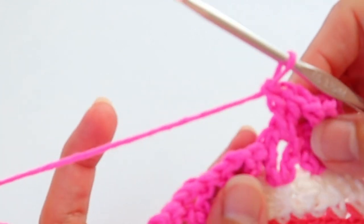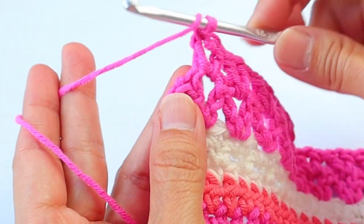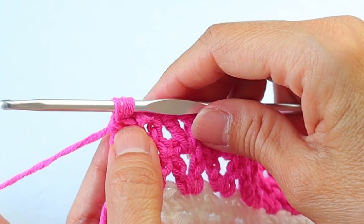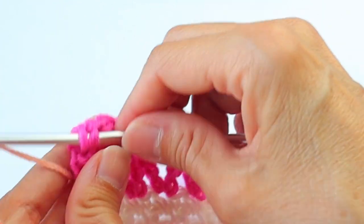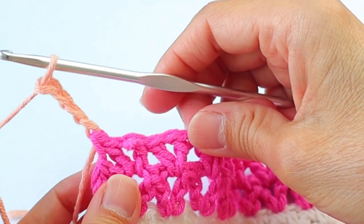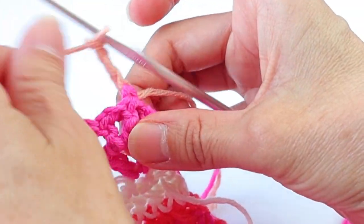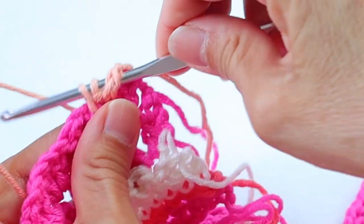Do that all the way across. After the last V-stitch, enter a double crochet into the turning chain to end the row. We don't complete that last double because we're bringing in the next color — the light coral or light peach. With two loops on the hook, bring in the coral and finish that last stitch, then chain four and turn. Now skip the first space and the next space, and in the next space enter three double crochets. Chain two, skip the V-stitch, skip the next space, skip the next V, then three double crochets in the next space.